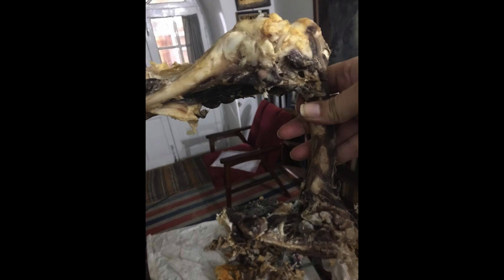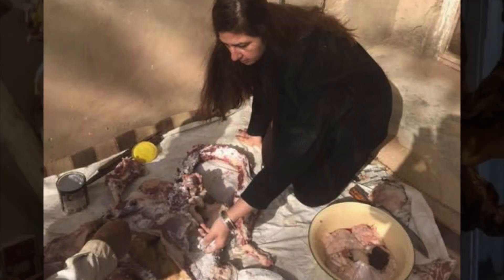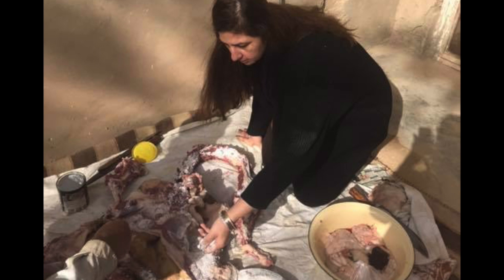Today, I will show you how to make Landi. Landi is an ancient method of curing meat done in this particular area for centuries. I thought I would show you how it's done in my home, where my grandparents did this every winter.